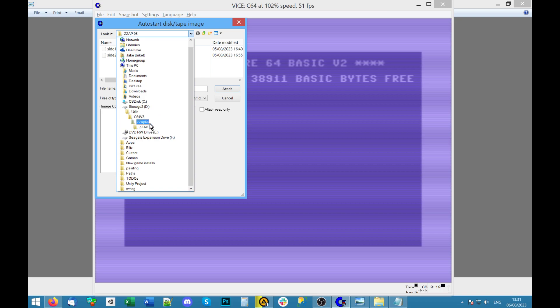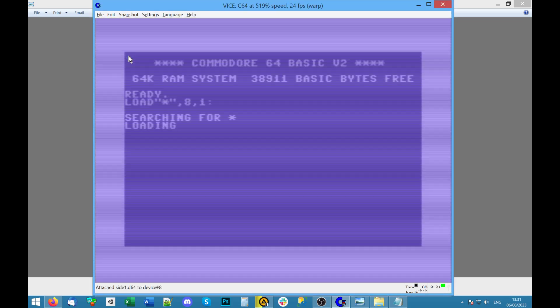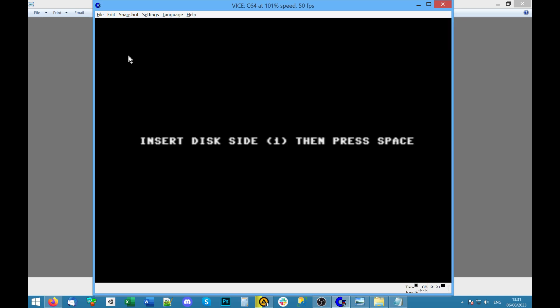I'm going to go to Zap 7 side 1 and wait while it does its stuff. That loaded quickly. I wonder if these numbers mean they will load automatically when I press them — that didn't happen with the last cover disk. I'm going to press 8 and see if the readme works. It says 'insert disk side 1 and then press space' — disk side 1 is in, so I'm going to press space.